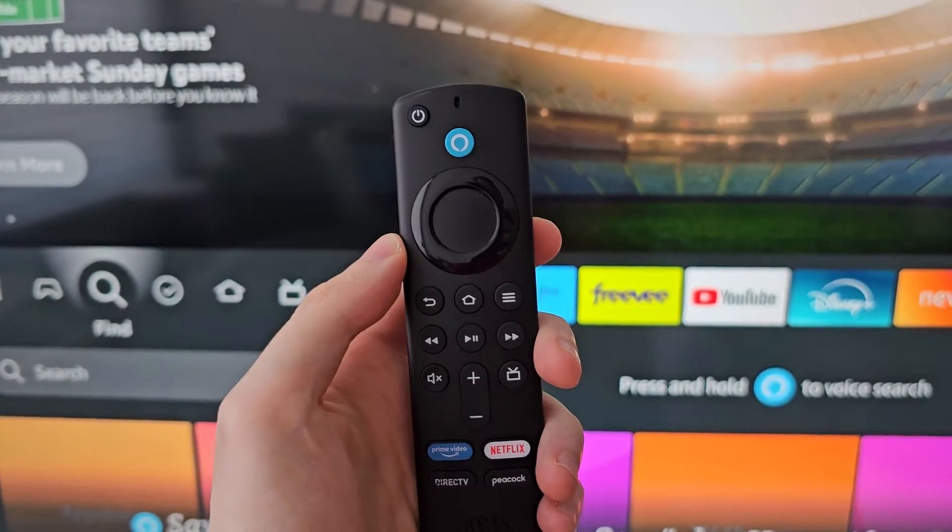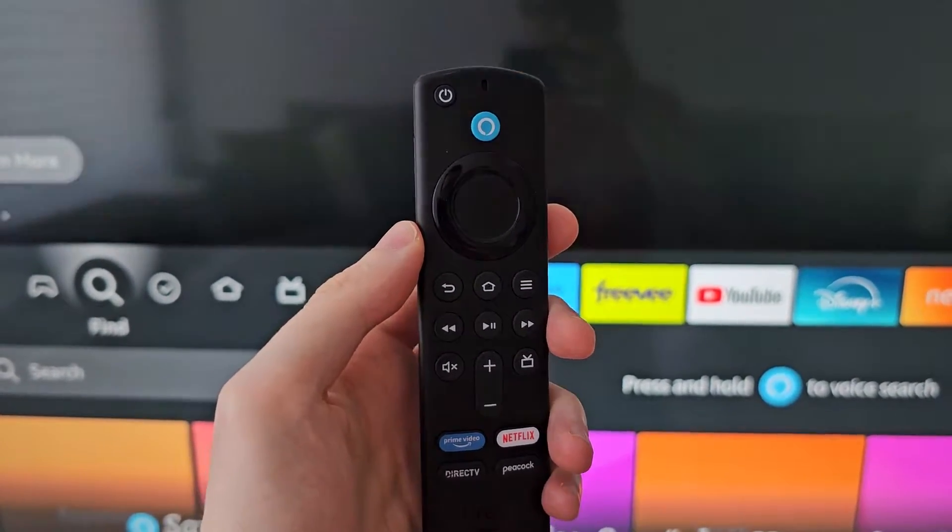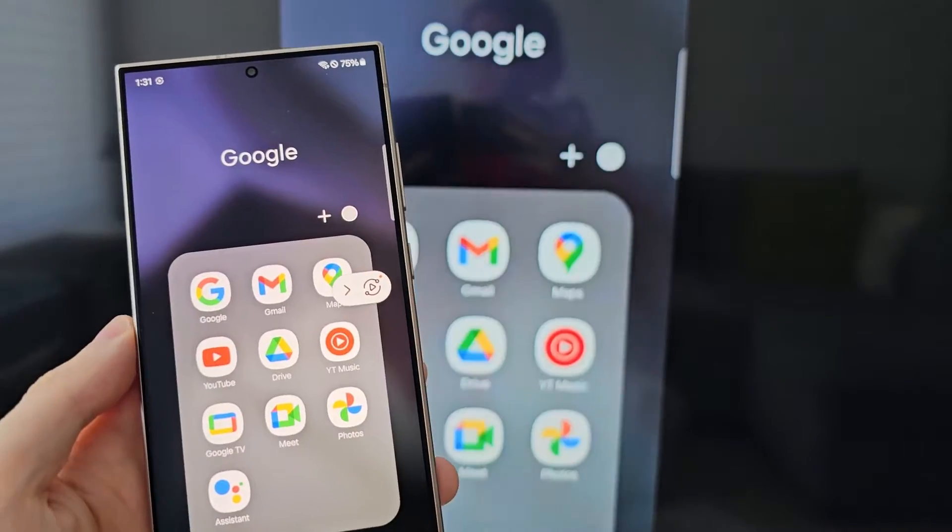Alright guys, so I'm going to show you how to mirror your Android phone to your Fire TV device — have whatever's on your Android show up on your TV.